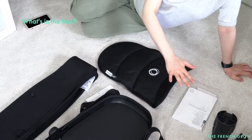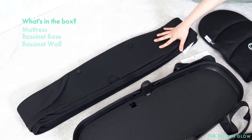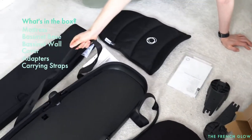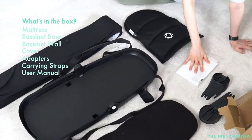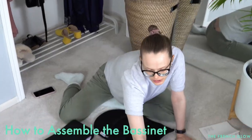All right, so what comes in the box: we have the mattress, the bassinet base, the bassinet wall, the cover, the adapters, the straps, and the manual. Now we're just going to assemble it, so first you want to make sure...